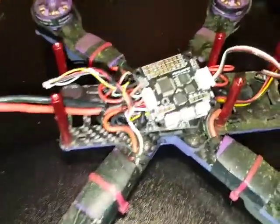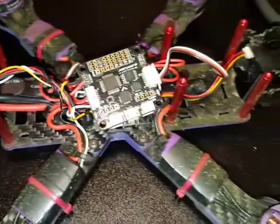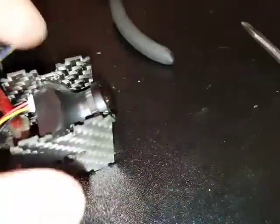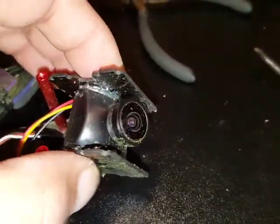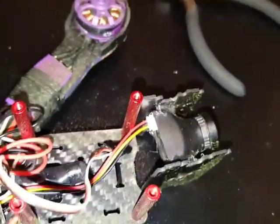I just want to do a short video on the modifications I did to my Eachine Wizard. One of the things I did is upgraded the stock lens to a wider angle lens on the stock camera.